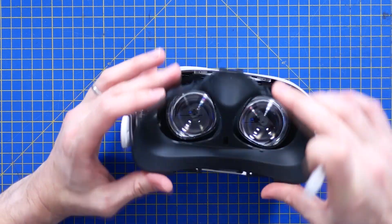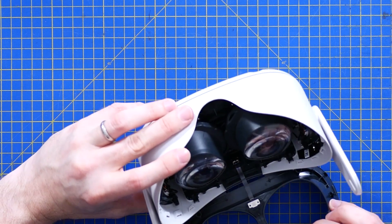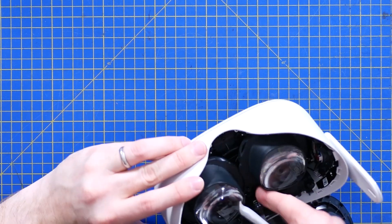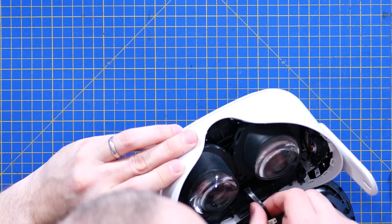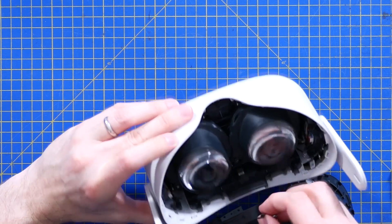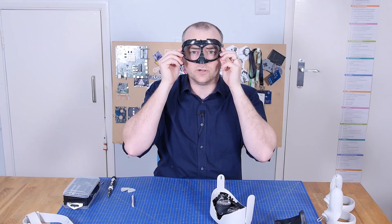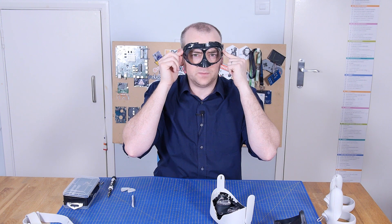The face guard leads to the proximity sensor via a little zero insertion force connector, with a little bit of adhesive on the other end. Really nice high-density little connector on there. And all of a sudden that thing is haunting my dreams — a very early prototype of Batman's cowl, maybe?